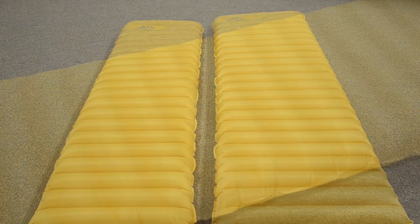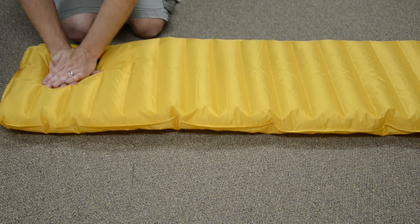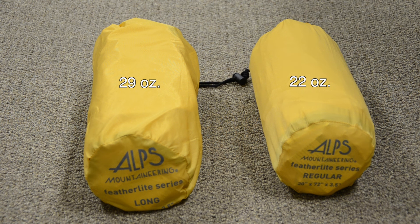The Featherlite is offered in a regular size as well as a long size. Both sizes inflate in just over a minute. The regular size is 20 x 72 x 3.5 inches and the long is 24 x 77 x 3.5 inches. The regular only weighs 22 ounces and the long weighs in at 29 ounces.